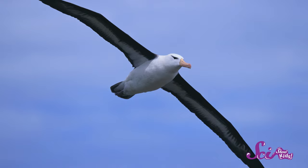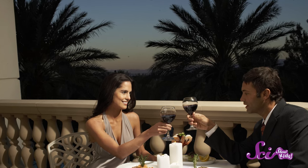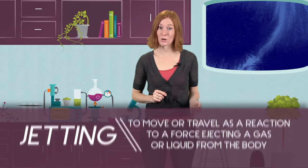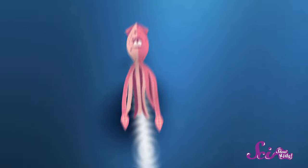Giant Squid will be the first to tell you the ocean can be a pretty dangerous place for a squid. Fish, birds, and even humans use them as a food source. But squids have an escape plan. They can squirt water from their bodies really quickly. When they do this, it's called jetting, and it pushes the squid quickly away from its predators. And when they jet, squids can also make a cloud of dark ink that blocks the squid from view while it finds a place to hide. It's like a squid smoke screen.